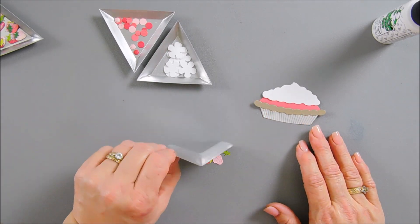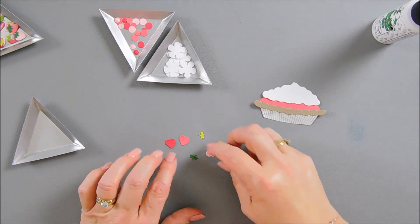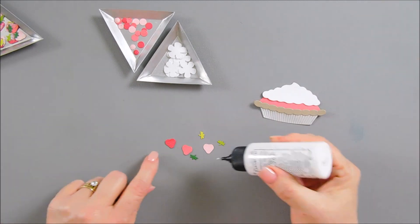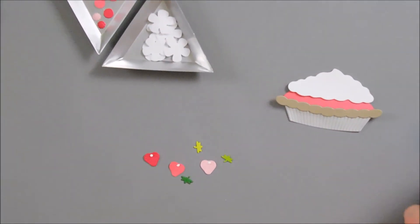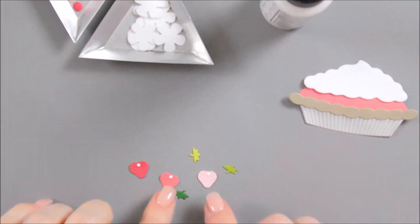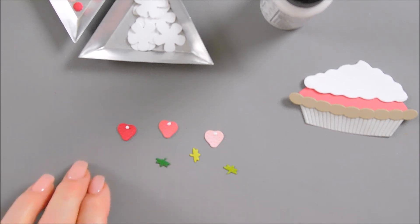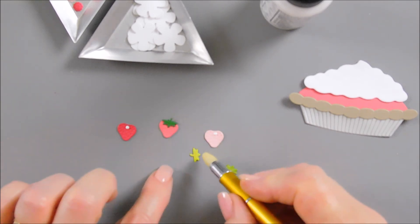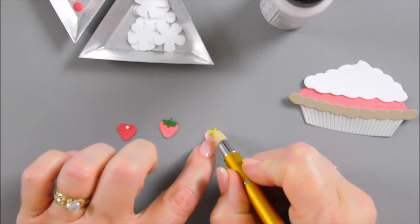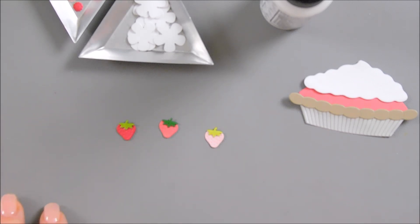To create my strawberries, I die cut out quite a few. To show you how to put them together - it's going to be very easy. You just add a dot of glue at the very top of your strawberry. Then you can use your craft pick or your jewel tool and add the stem facing up - you just add your strawberry tops. Very easy to put together. So we have some cute little strawberries, and there's dotted detail on our strawberries also, which makes it fun.